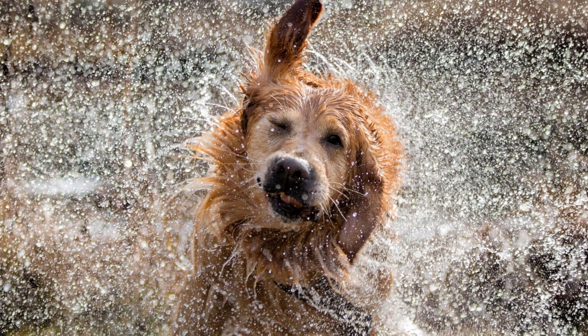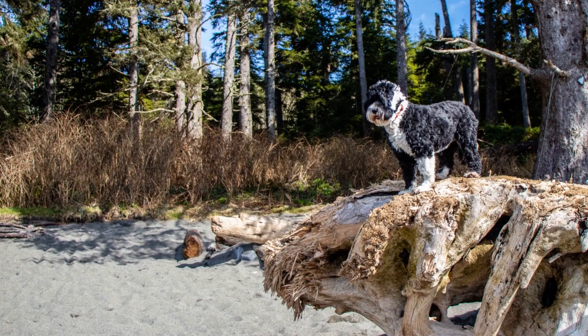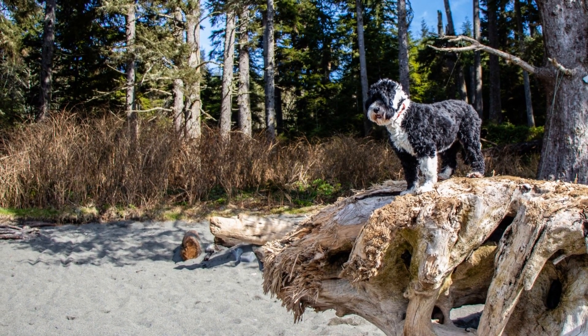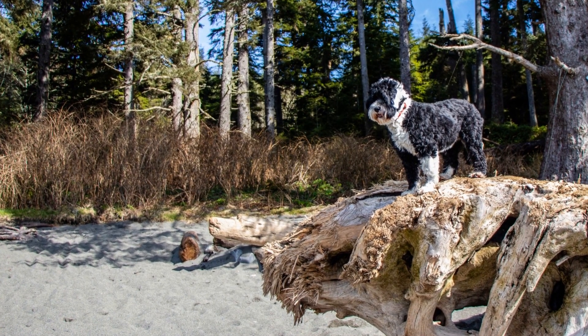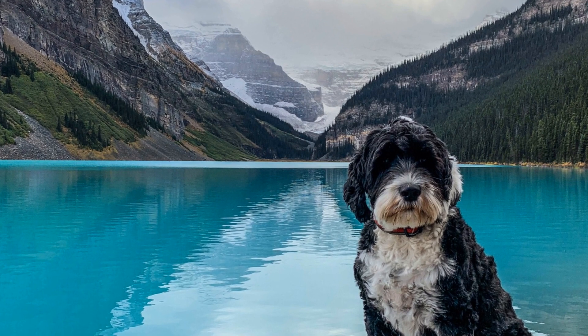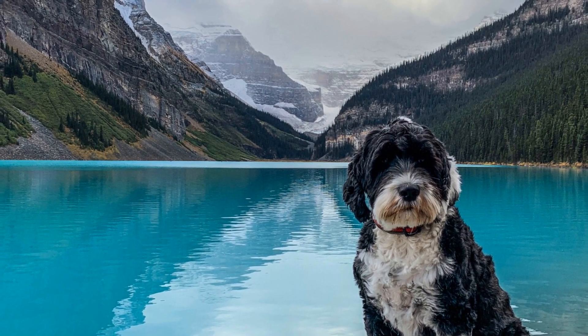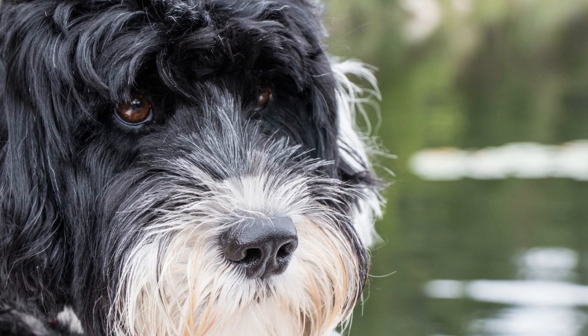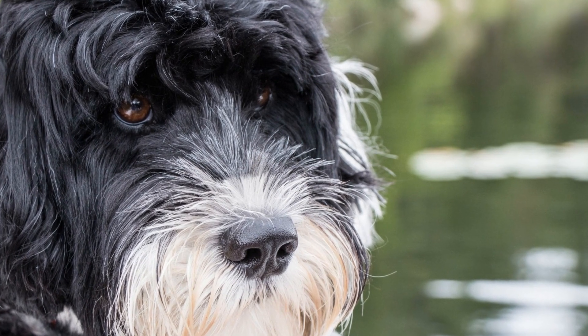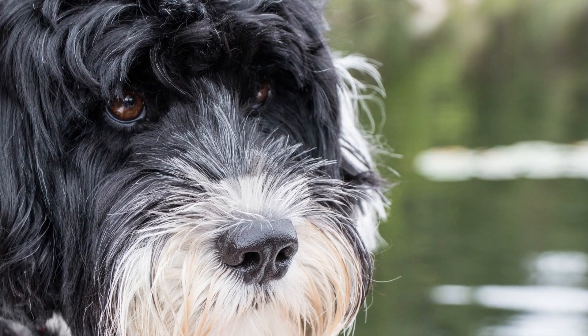Addressing Fear or Anxiety. Despite your best efforts, your Portuguese Water Dog may develop fear or anxiety towards certain situations or stimuli. It's important to address these issues early on to avoid them escalating. Consult with a professional dog trainer or behaviorist who can help you develop a desensitization and counter-conditioning plan tailored to your dog's specific needs.